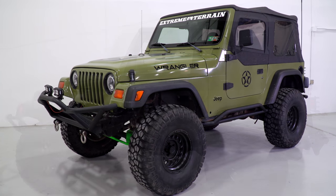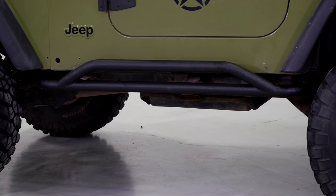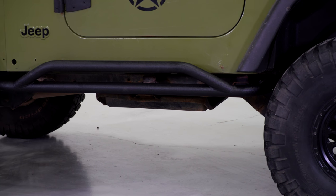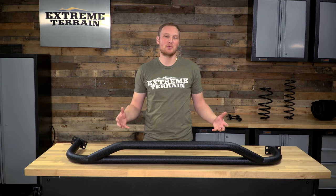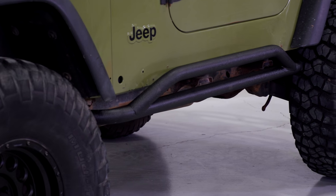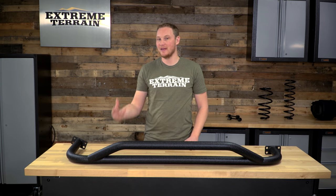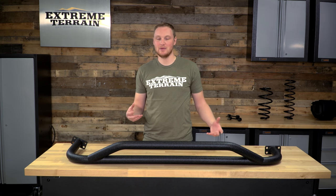Overall, this is going to be a fairly well-built and a fairly strong rock slider. Although being bolted into the frame and having a lot of leverage from sticking out from the frame does mean you're not going to get quite as much protection as with those other sliders that are available. These are two-inch round tubing that is 0.12-inch wall thickness and they're covered in a textured black powder coat finish, which is gonna help resist rust and corrosion and makes them look pretty good. There are some other sliders on the market that are of a similar design and fall into a similar price range as well.